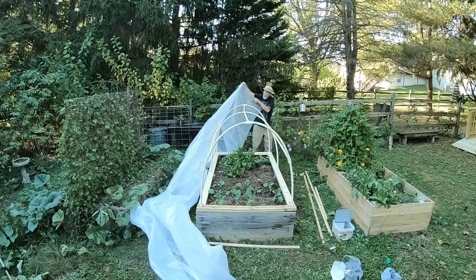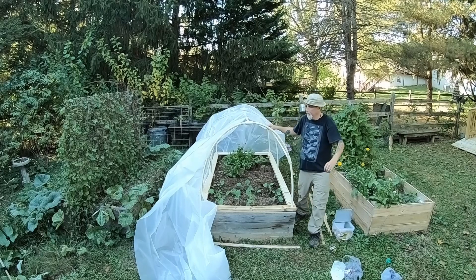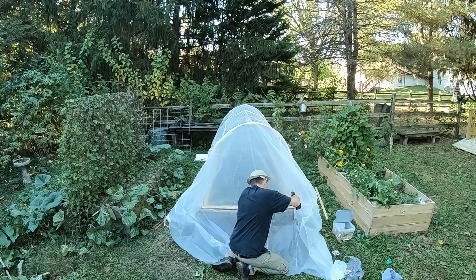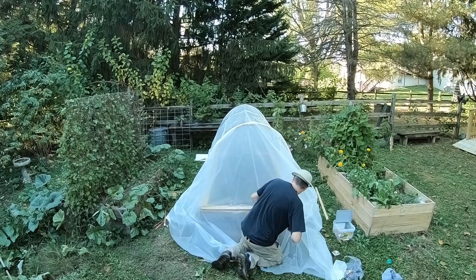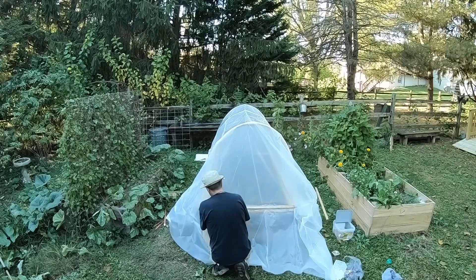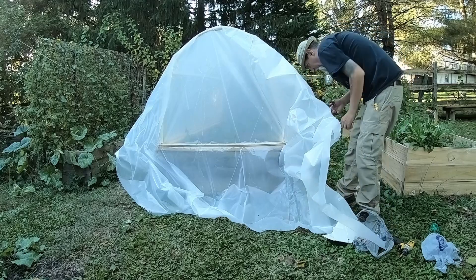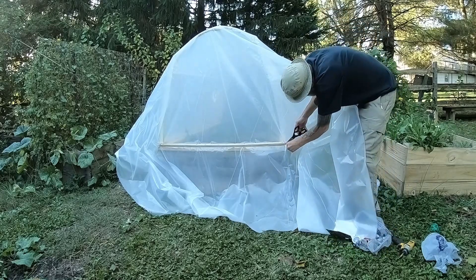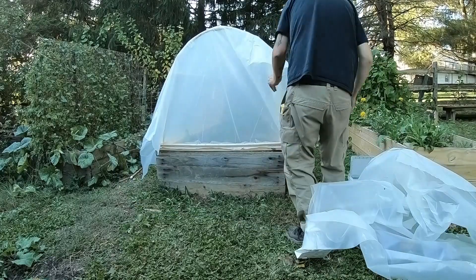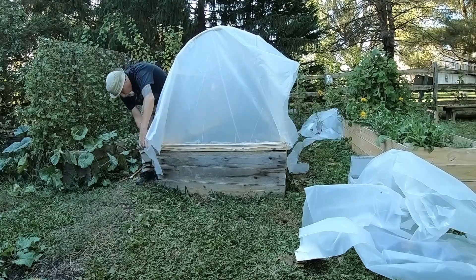Now you're going to go ahead and attach your plastic. Go ahead and drape the plastic over the top. It's easier if you pull it over the top before you unfold it and then cut it to length. Once you have it stretched over the top, add your one-by-twos all around all four edges and just screw them down with your one-and-five-eighths screws. You'll have some extra plastic around the sides once they're all screwed down — then you can just trim that extra six-mil plastic off with a pair of scissors.